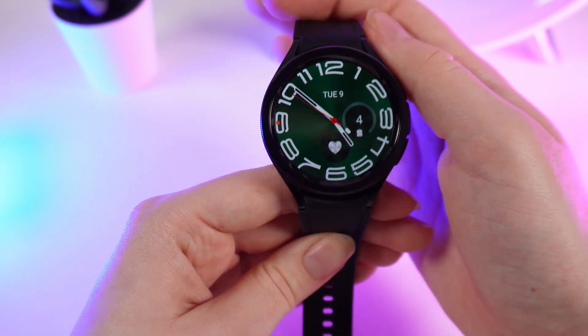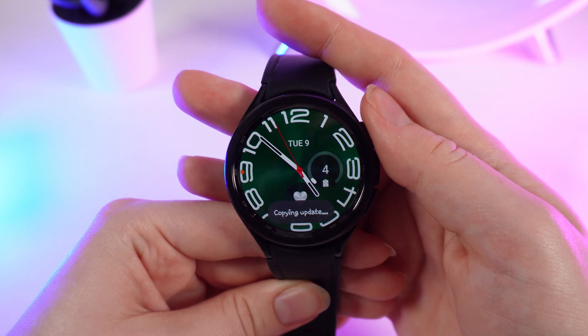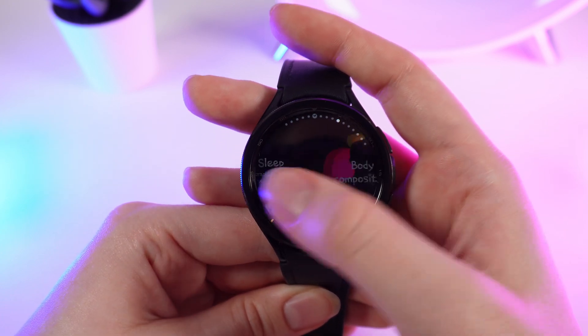As a first step, we need to find where to measure blood oxygen. For that, go on your home page and swipe left until you'll see a plus on your screen.